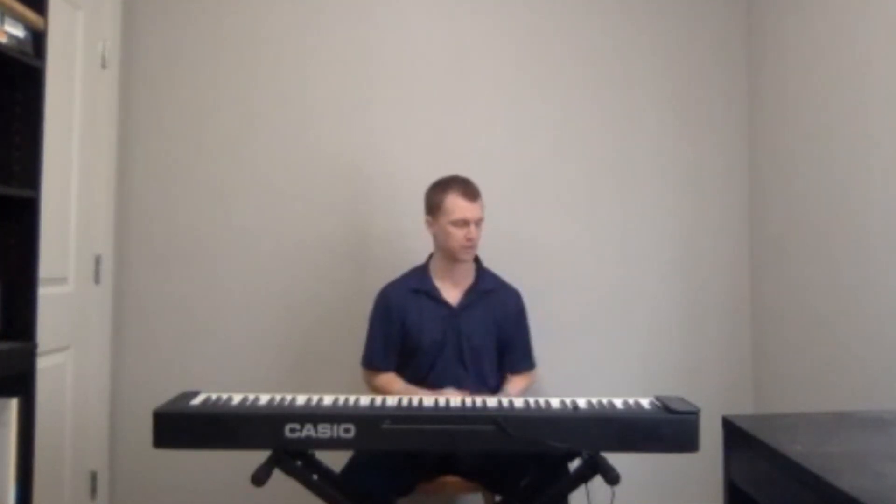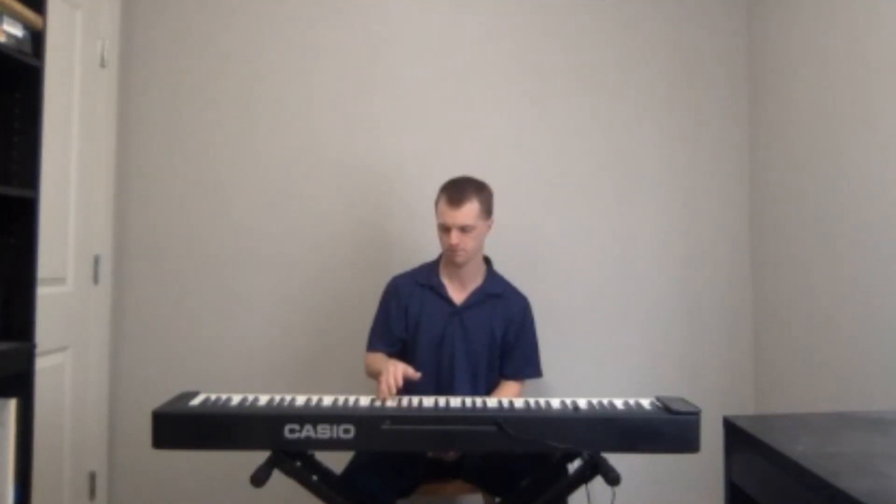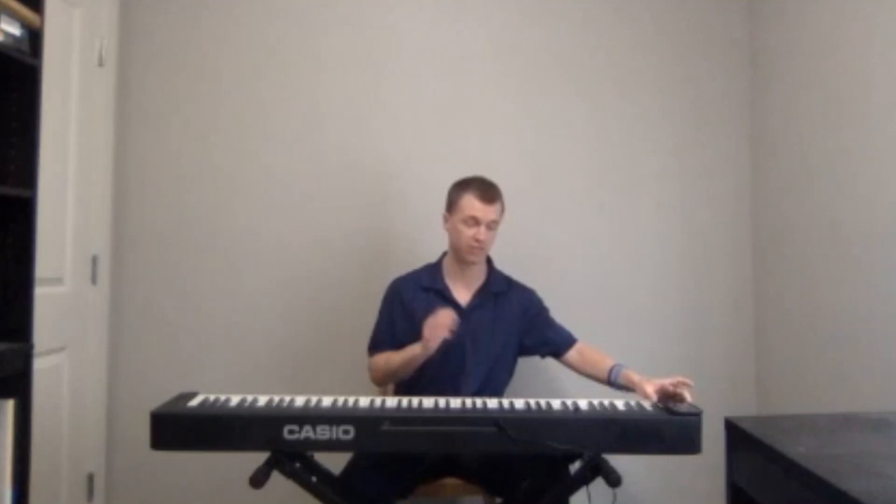If we just displace the click and put it in between, right on the eighth notes, it sounds something like this. A lot more challenging, I think.